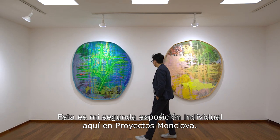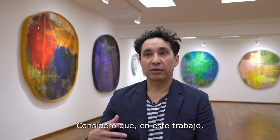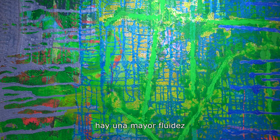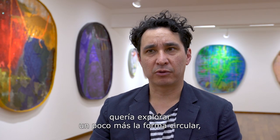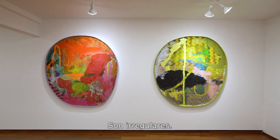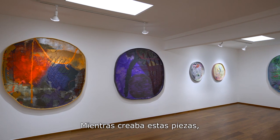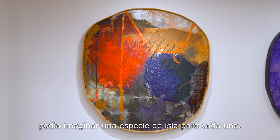This is my second solo show here at Proyectos Monclova and I think with this body of work there's a lot more fluidity going on in the imagery, there is a lot more freedom. This show specifically I wanted to explore the tondo shape a little more — they aren't exactly a circle, they're kind of imperfect. Some of them have more of an egg shape to them. I think what I was thinking about was kind of an island for each piece.